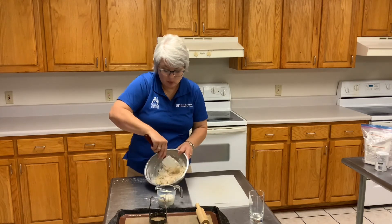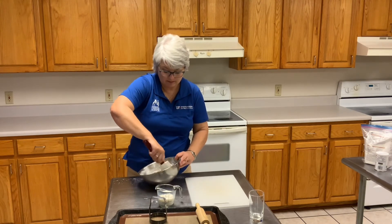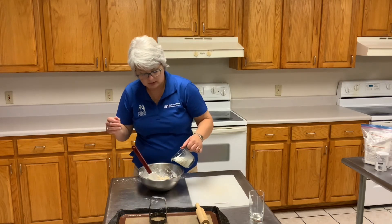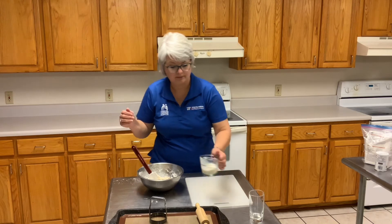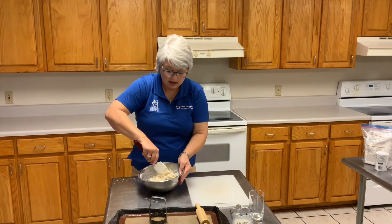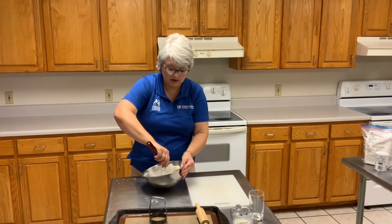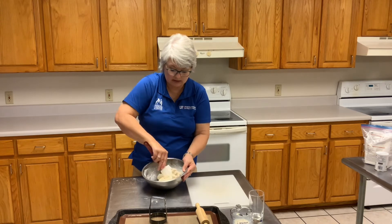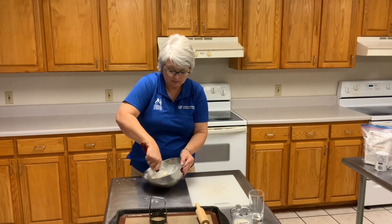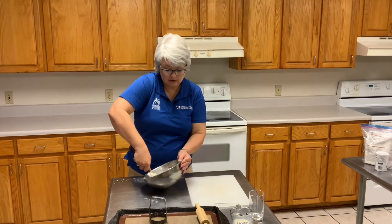That's a little bit moist looking still — I want it a little bit thicker and a little bit stiffer. Add just a little bit more milk. And remember, you can add just a little bit of flour if you feel like you need to. If you feel like you've gotten it just way too moist, there's not a problem with that. Everybody has their own personal preference and you will find yours.